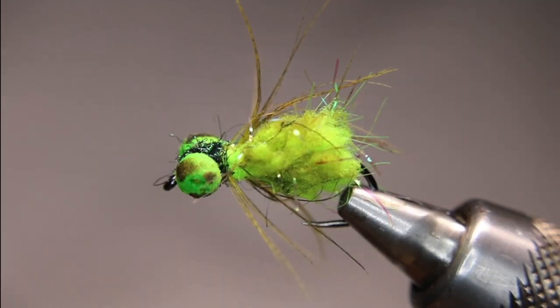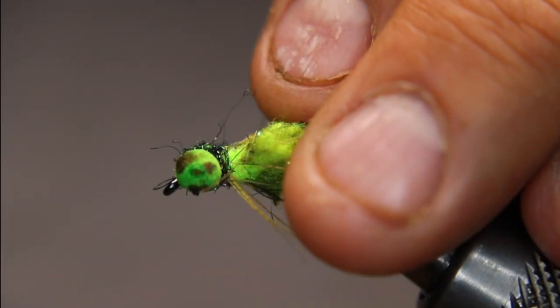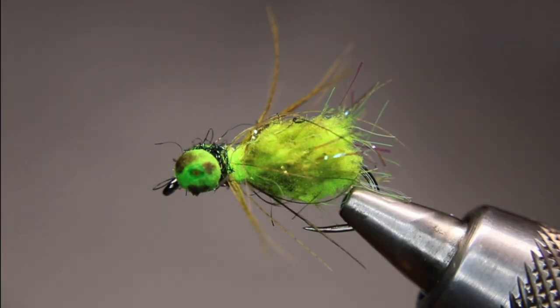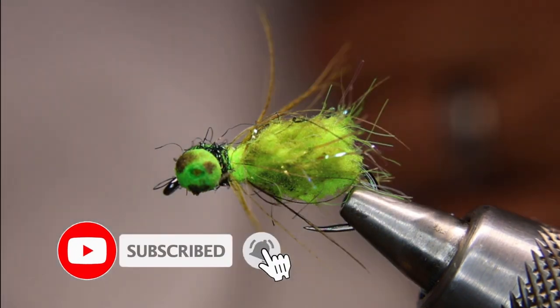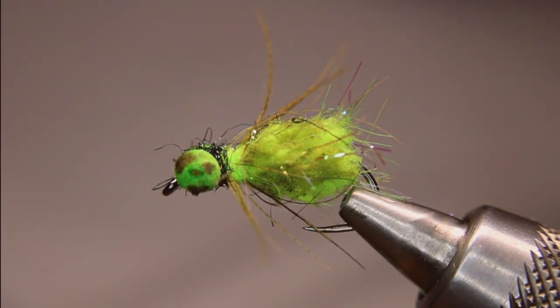Alrighty, there is the finished pattern. When this gets wet, all these little legs will kind of sit back and create some movement along with that guard hair chenille. If you like that, give it a thumbs up. If you've already subscribed, thank you very much. If you haven't, please consider doing so and smash that notification bell so you don't miss any future videos. Tight lines, everyone.